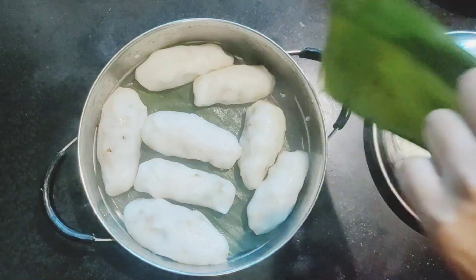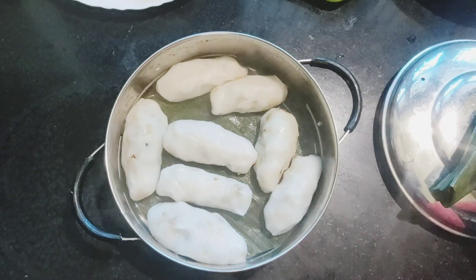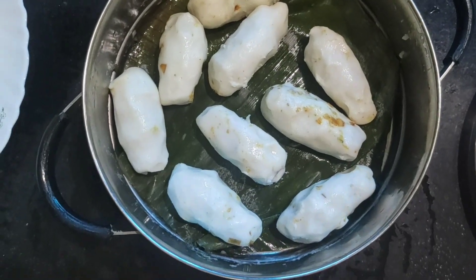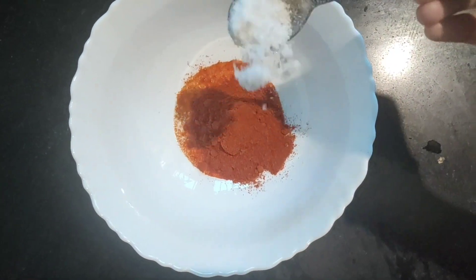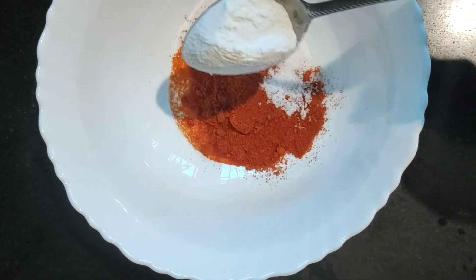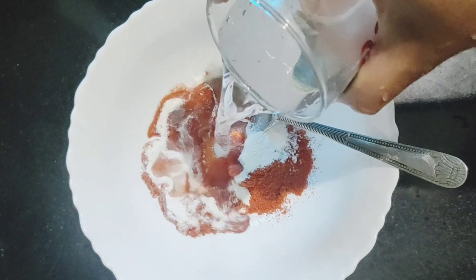We have cooked a little bit with a cup of salt. Mix it a little bit in a bowl. Mix it in a bowl.